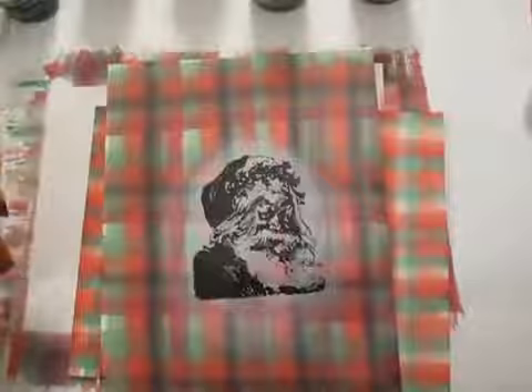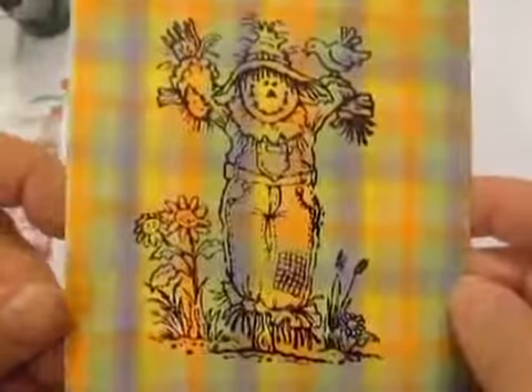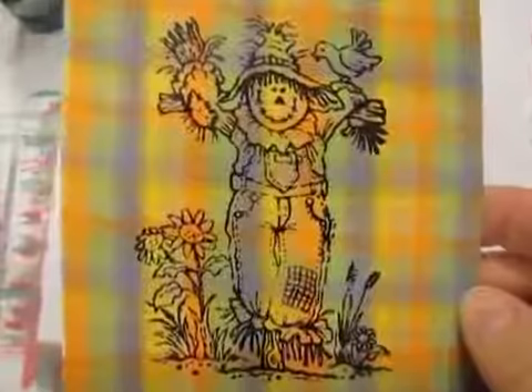You don't just have to use Christmas colors, though. Here's a fall set of colors, and look at how cool that scarecrow looks. You have to have a lot of fun playing with your Adirondack alcohol inks, doing lots of different stamped images and plaids — there are so many possibilities out there. Stay tuned for further videos from me on other ways of using your alcohol inks. Thanks for watching. Bye.